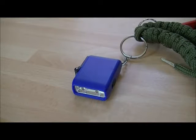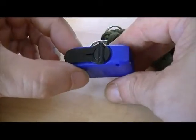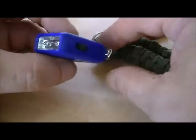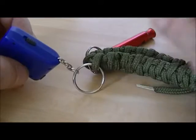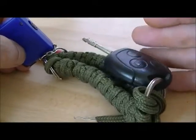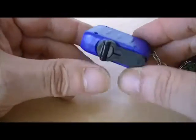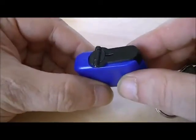Hi guys, Fezz UFO here again with another video of some little preps that I've managed to put together quite cheaply. I'd like to show you this little wind-up torch or flashlight. It goes on the keyring — that's just my whistle and some paracord, and that's my car key there. So I decided to put that on.